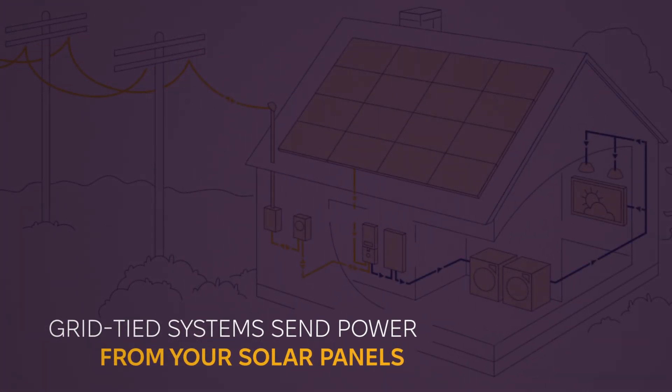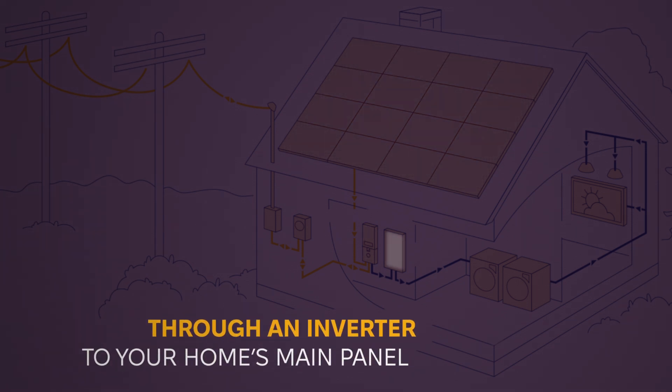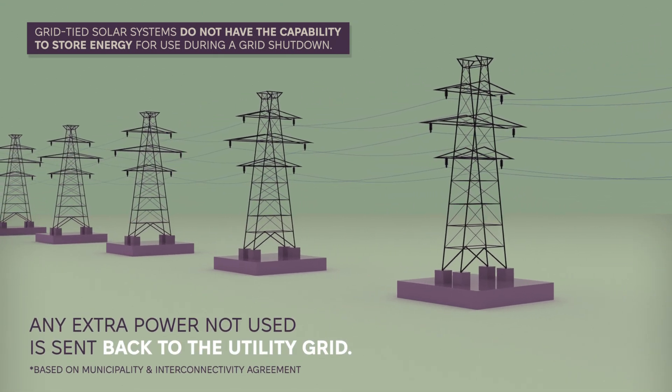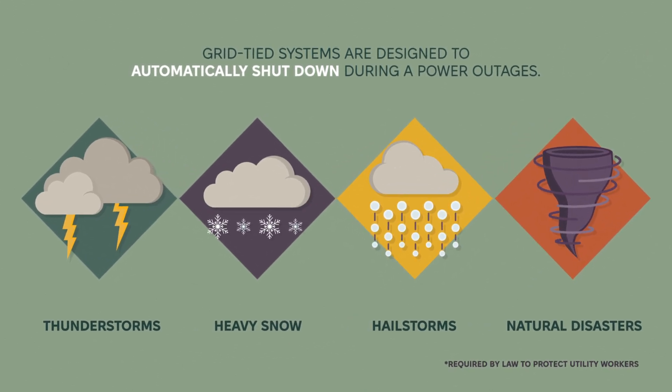A standard grid-tied system sends power from your solar panels through an inverter to your home's main electrical panel. Any extra power not used is sent back to the utility grid, but if the grid goes down, your system shuts off for safety, and you lose power.